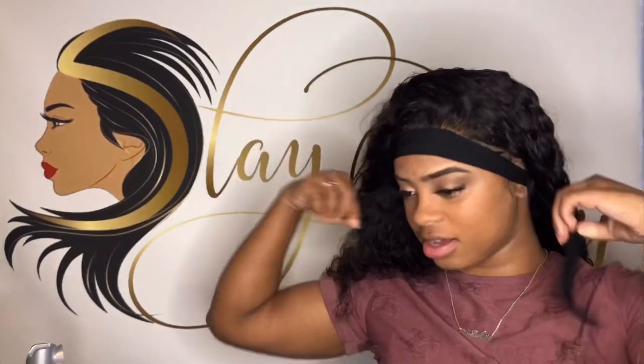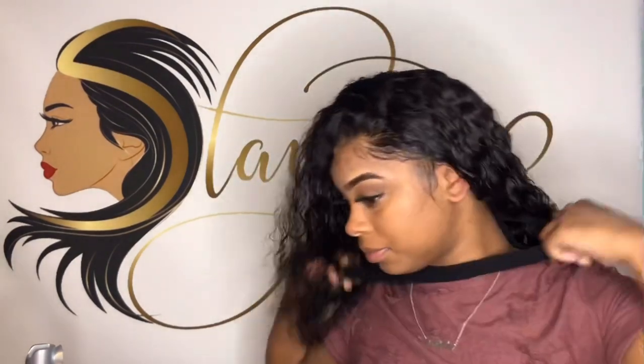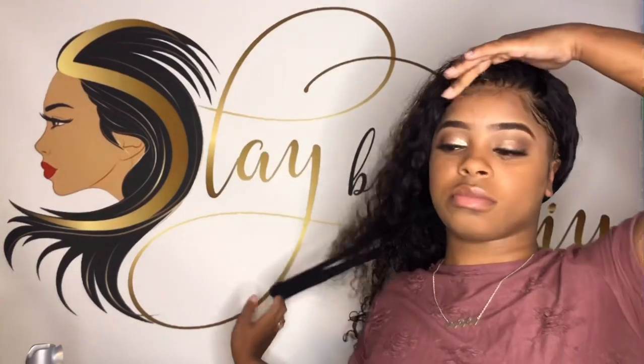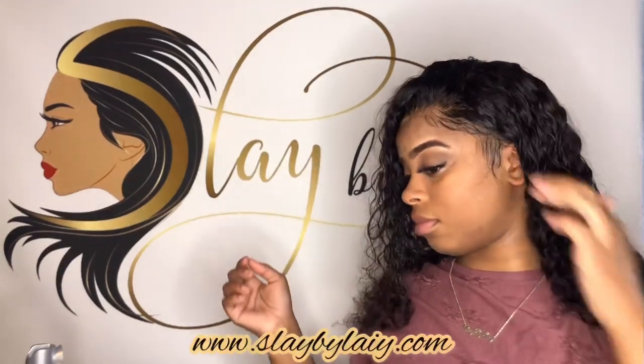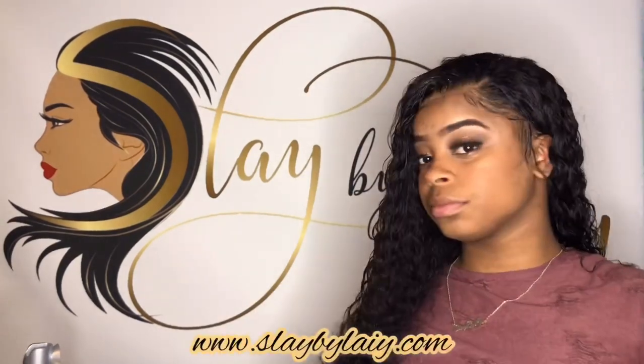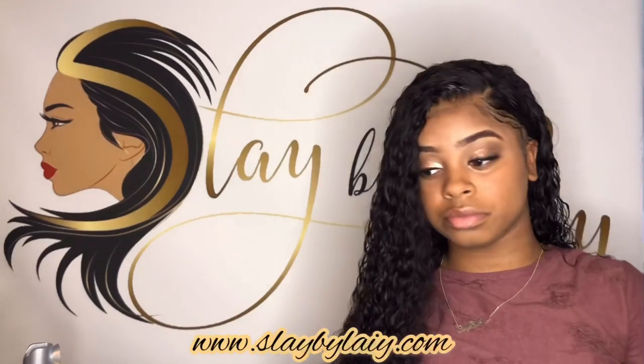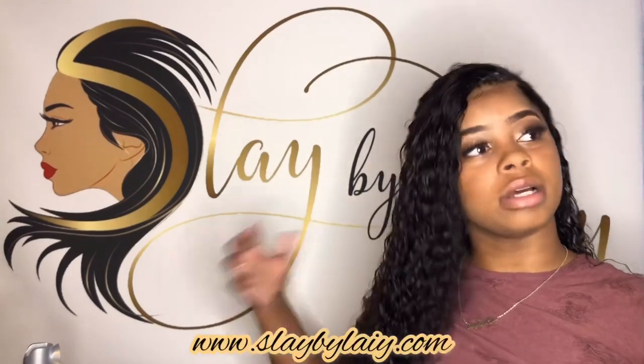So 15 minutes is up. Whatever messed up, I'm going to tie it back down. Y'all, this hurts — I've been tying myself so tight. This is the finishing touch of it, and then that's it. Hope you guys loved it — this is my glueless installment with no glue.